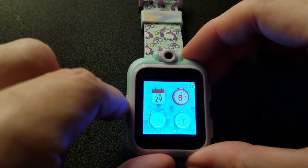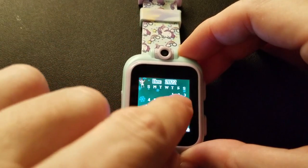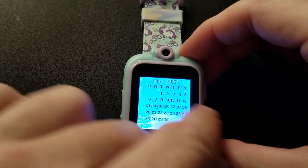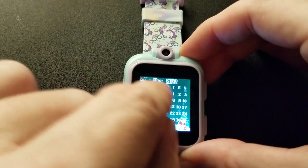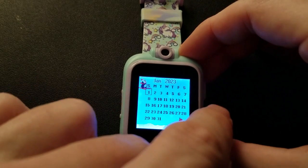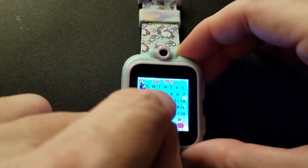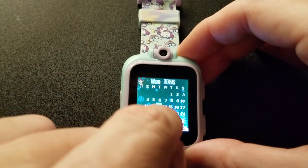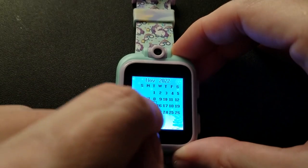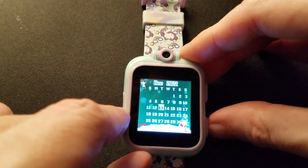We have a calendar. If I take and drag from the middle, it goes to the next month — November, October, November, December. Although I can select days and it puts a border around them, I don't think I can do anything with it other than view and highlight days. But it has it and it's nice.